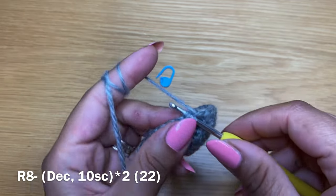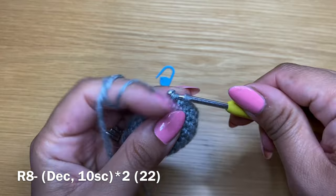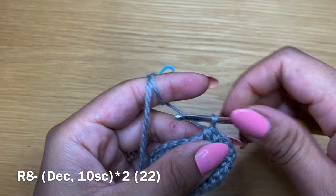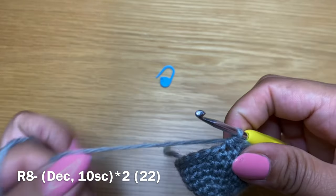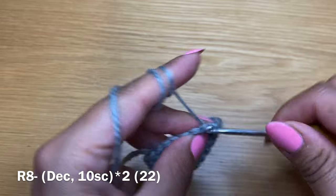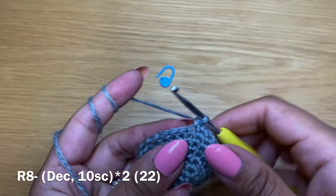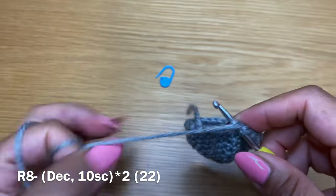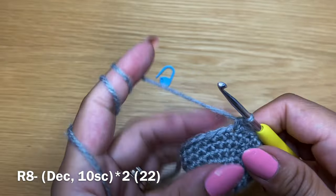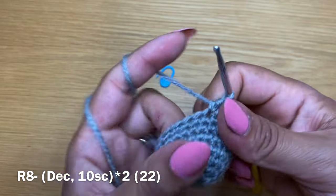We're now going to start the next round by working a decrease. Put your hook in the next stitch, pull up a loop, do the same with the stitch after that and pull up a loop - you should have three loops on your hook. Yarn over and pull through all three in one go. This creates a decrease because it reduces two stitches into one. Now follow this with 10 single crochets in a row.